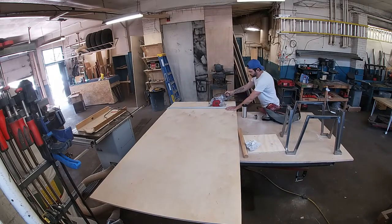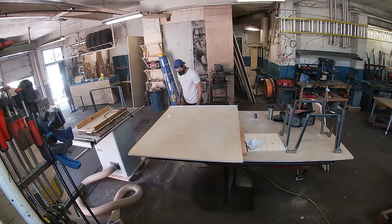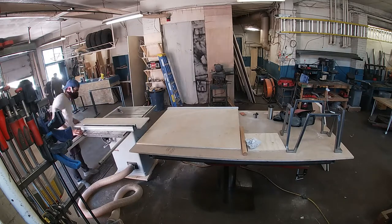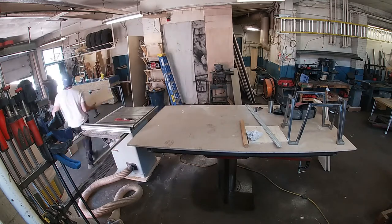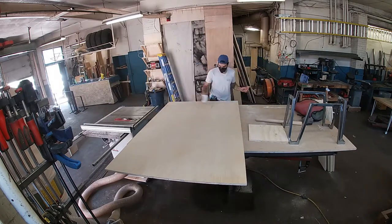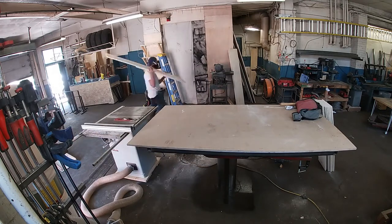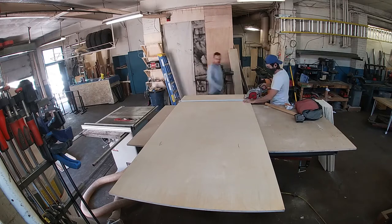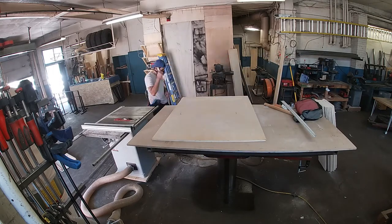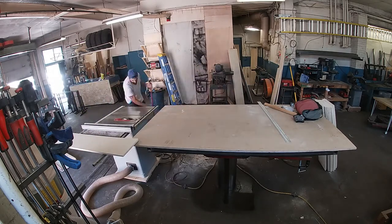We're starting with the annoying but simple stuff: breaking down plywood. Instead of trying to push a full sheet through the table saw sideways — which doesn't work very well — I clamp a straight edge, account for the offset of my skill saw which is about an inch and a half, and get those strips. Once it's small enough I'll push it through the table saw for accuracy. There are 15 ribs in total, plus the top and bottom plate and a bunch of cleats. It's about three full sheets by the time we're done.